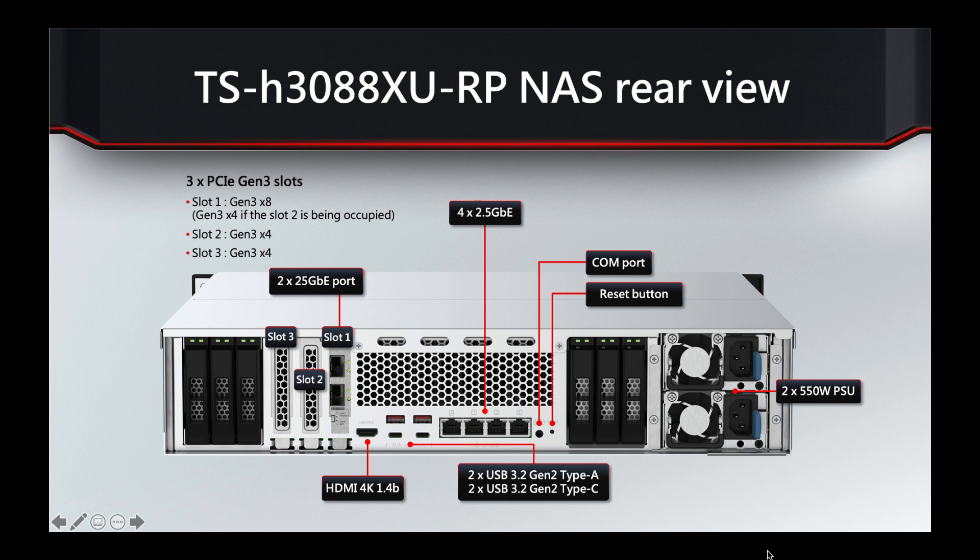For extra connectivity, there are four 2.5GB LAN ports built in as standard, which you can trunk together for a combined 10GB. There are also four USB 3.2 Gen 2 ports — both Type A and Type C — which can also be used for expansion options. An HDMI port is included if you need to connect to a display, and it's a dual redundant hot-swap PSU configuration, visible on the right-hand side.